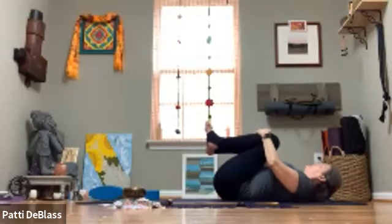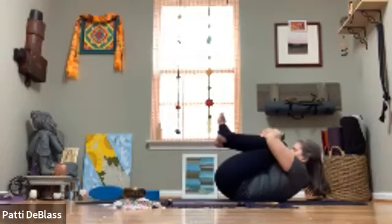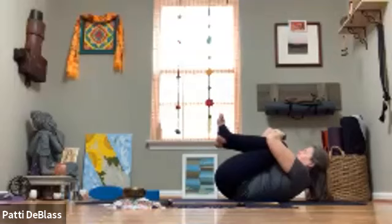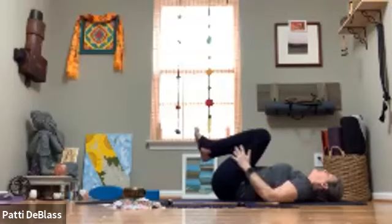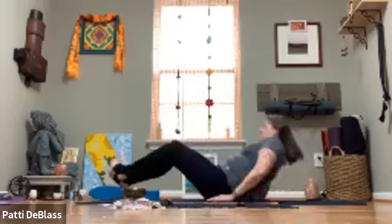Pausing in stillness here. If it feels right, move into that little yoga egg — draw the forehead or chin toward the knee, squeezing out all the air. When you're ready, release, letting the shoulders come down to the mat. Mindfully release the hands from the legs as the feet come to the floor, then extend your legs out to find your shavasana.